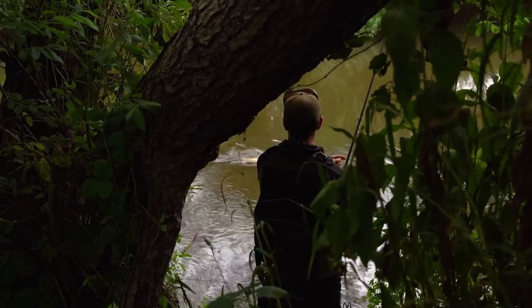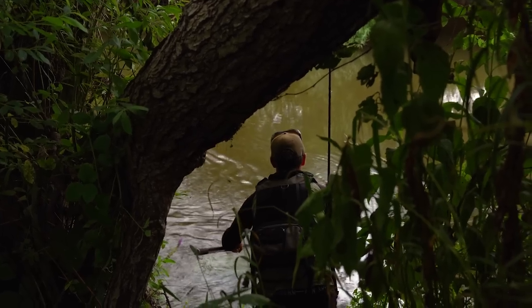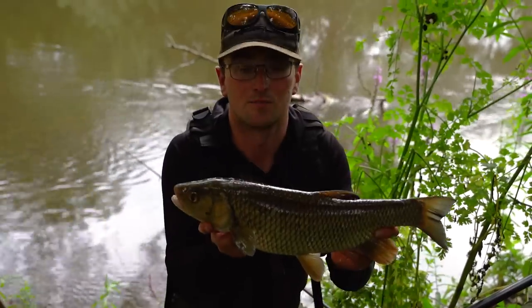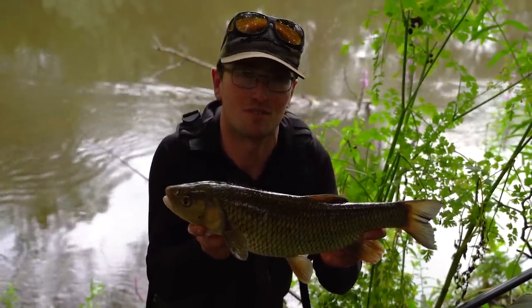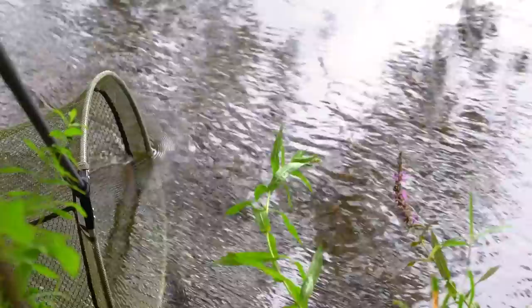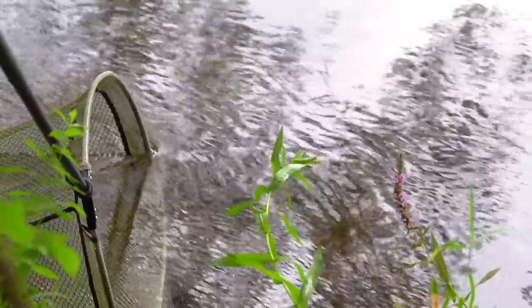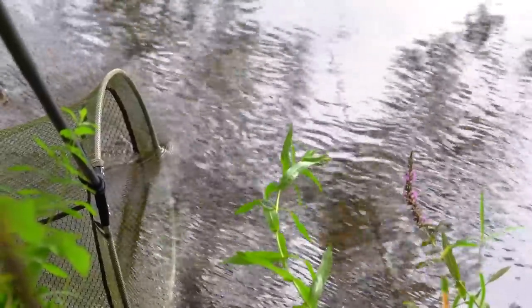Half decent chub - not what we're after. Another swim, another chub. They're not letting those barbel have a look in at the minute, but hopefully if we keep rotating those swims, just feeding a little bit in between each rotation, it won't be long before we find one of those river tigers. Just letting it have a quick breather in the flow before it goes - it's always worth letting chub and barbel have a breather before they're returned.